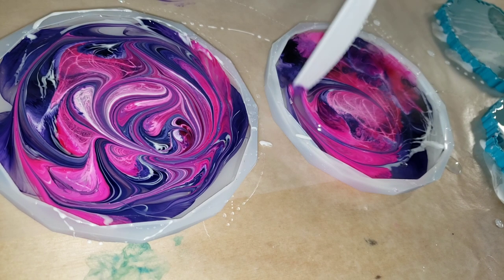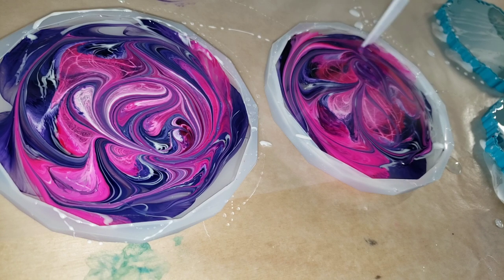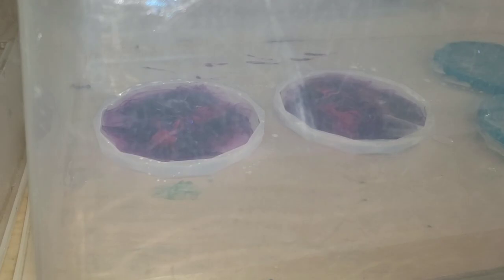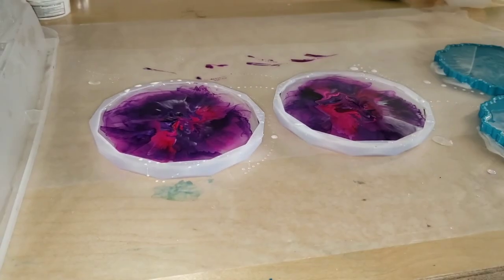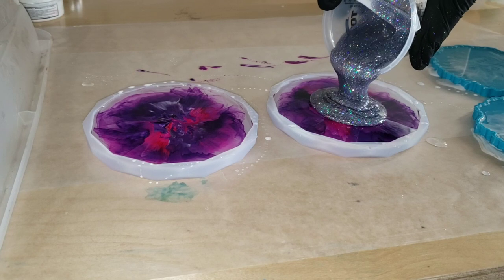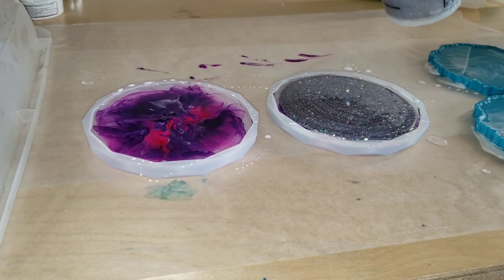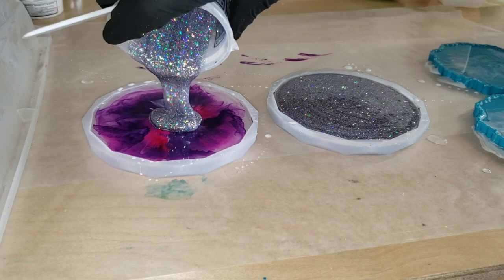Just going in with a little plastic tool, doing some swirls — I was only working on the surface, not pushing down to the bottom of the mold. Covered it up, let it dry for 24 hours, and now we're going to go in and fill up the mold the rest of the way with the opulence glitter powder from Laura's Art Corner.